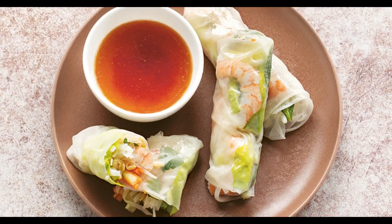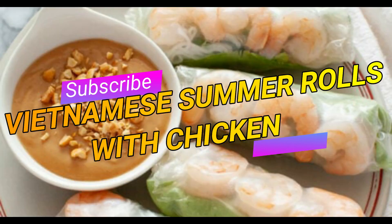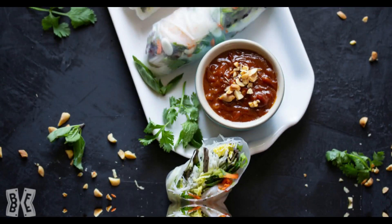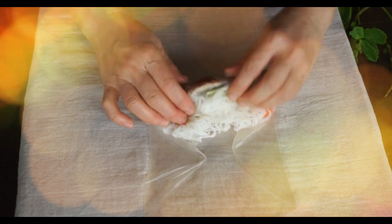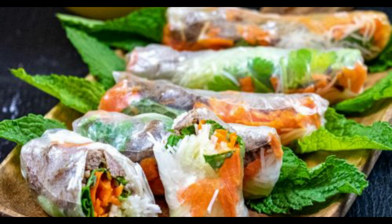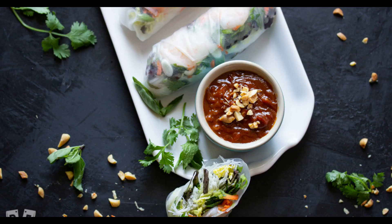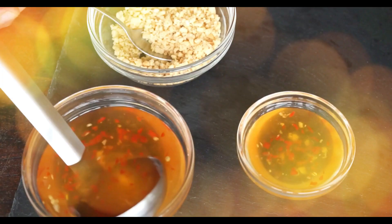Welcome back to the channel! In this video we're going to be talking about Vietnamese summer rolls with chicken. These are fresh, light, and healthy. This Asian summer snack is loaded with lemongrass chicken, vermicelli noodles, fresh vegetables and herbs, and served with a flavorful peanut dipping sauce made from scratch. The best part — these salad rolls take less than 20 minutes to make and are a lot easier than you think.